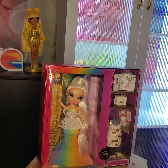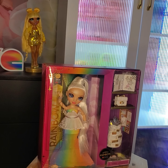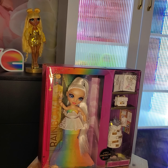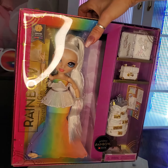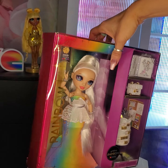Hi and thanks for joining us. Today we are going to be doing an unboxing for the Rainbow High Fantastic Fashion runway dress for Amaya. It looks like my Amaya lost a hand in transit, so that's rather unfortunate, but we will fix that.